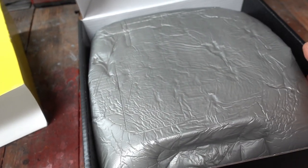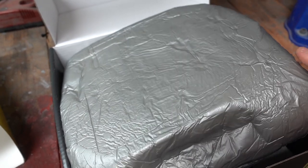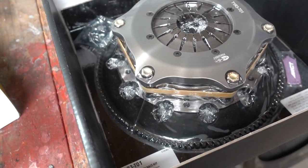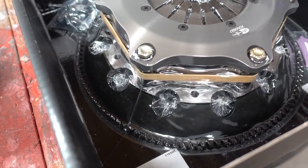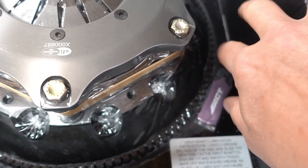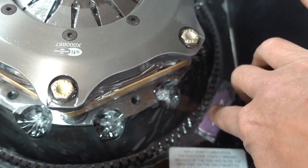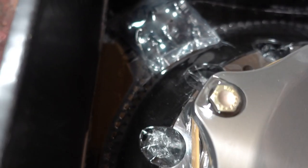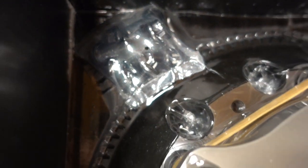Now we're going to take this foam packaging off — and here it is: this triple disc flywheel all set up together, with a nice little grease and we even got ARP flywheel bolts included.